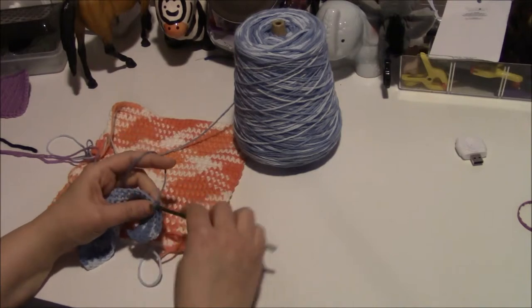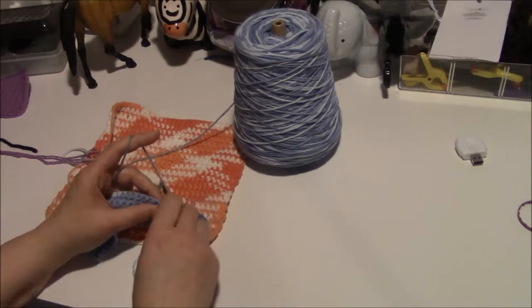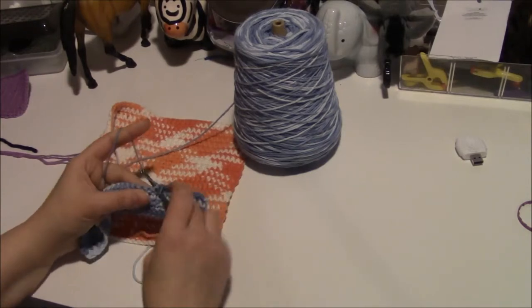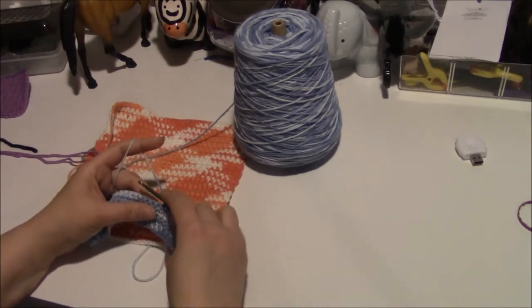I'm thinking about starting some other shops on Etsy, focusing on one thing here and there. Like I said, I crochet a lot and I do a lot of stuff. I actually like this — it's more calming than, well, according to the state I'm supposed to work alone, so yeah, they won't give me my disability. Go figure.